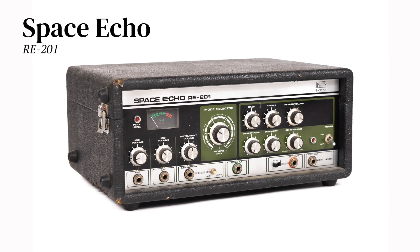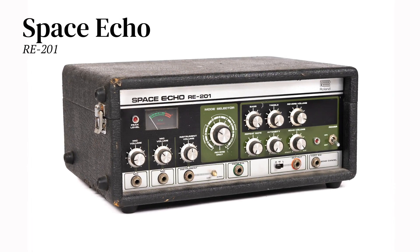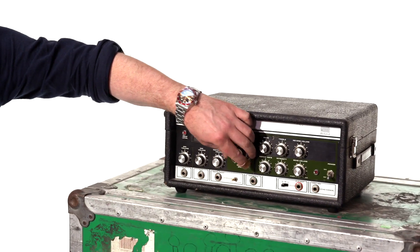Here we have a Roland Space Echo. These are fantastic. They have a different sound than the Echoplex because they've got reverb, echo, plus just delays or reverb only. They're really cool.